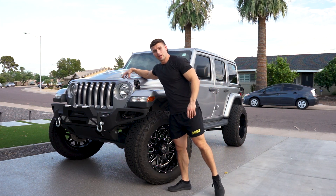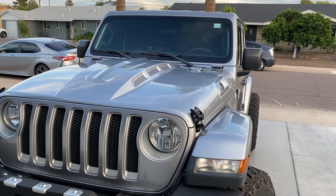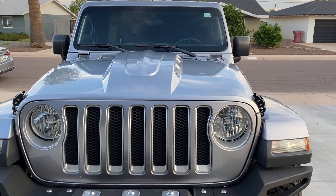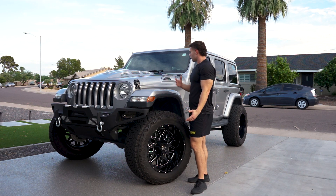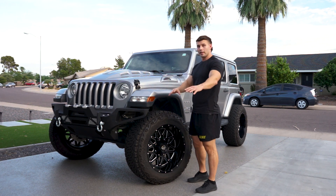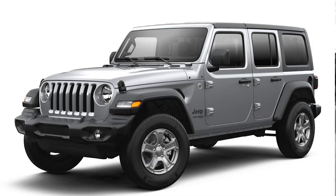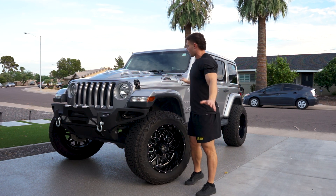I got the DV8 heat dispersion hood — that's my latest mod. Had it paint matched and do not regret the extra cost because it makes it look so much cleaner. A lot of people told me why spend that extra money, but it wouldn't look right otherwise. Maybe if I had the sport model with a black hard top it could work, but definitely paint match the hood.